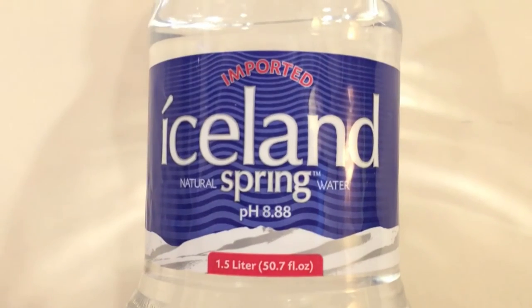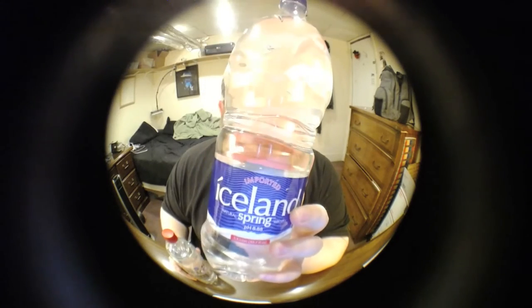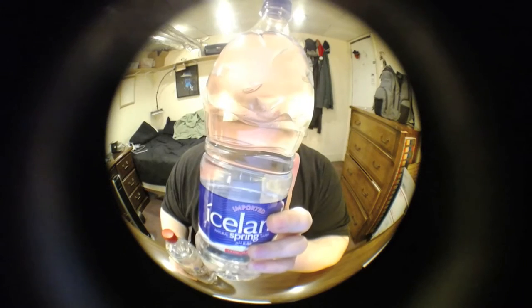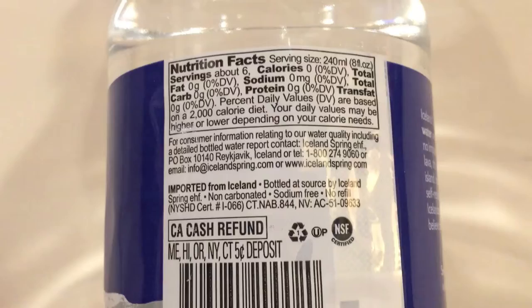Next up we have Iceland Spring Water. This is a high pH water — it has an 8.88 pH. This water is $1.99 from the store East End Food Co-op, and this is a pretty big bottle — 1.5 liters.